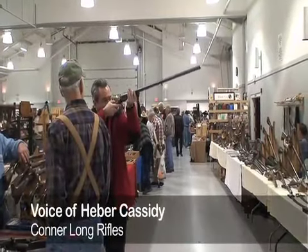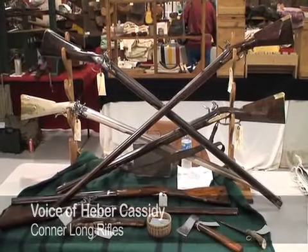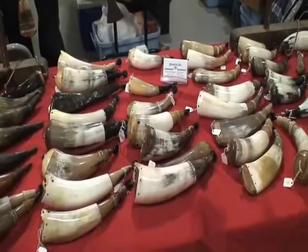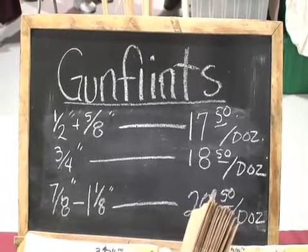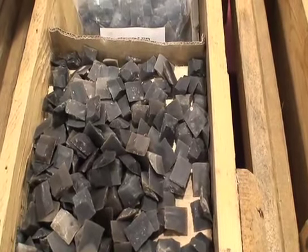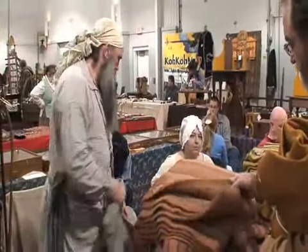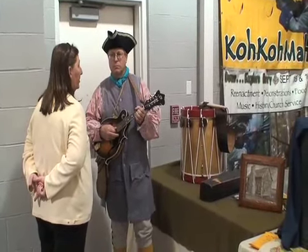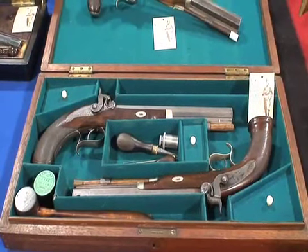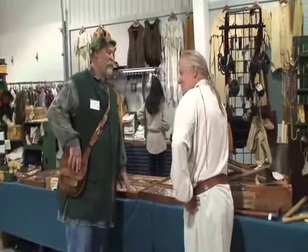This is Connor Long Rifles and we deal mainly pre-1900. It's black powder, any accoutrements or anything during that period. It's trade, sell, buy, whatever you want to do. The people involved with that era have a chance to come in and buy or whatever they want to do. They have all kinds of parts for rifles, or rifles, or whatever.